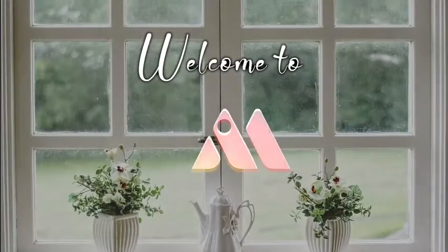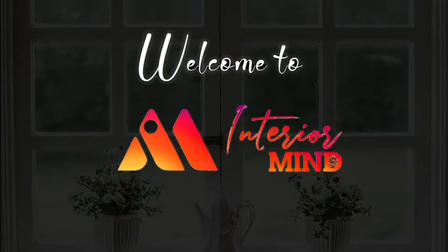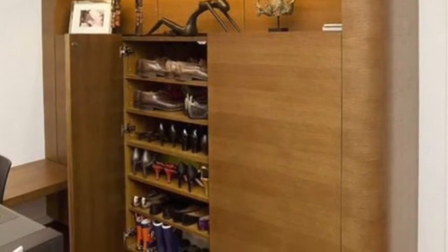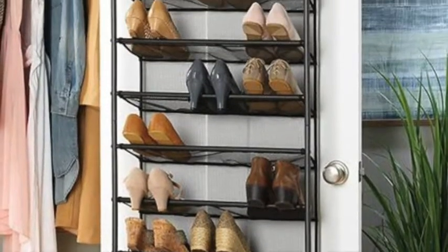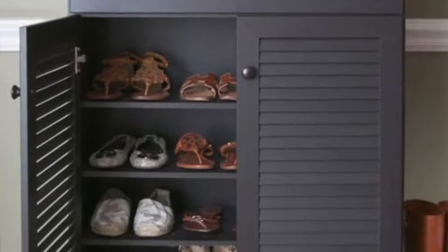Welcome to Interior Mind. Hello everyone, welcome back to Interior Mind. In today's video we'll be seeing how to design your shoe rack, so let's get into this video.